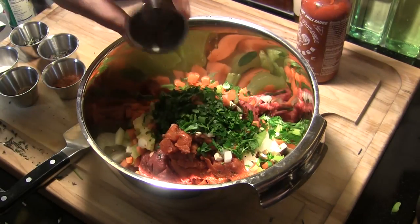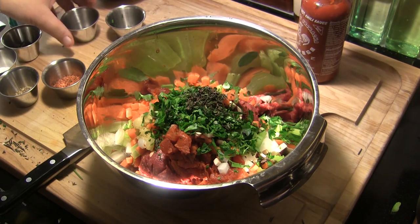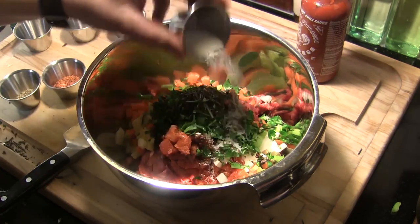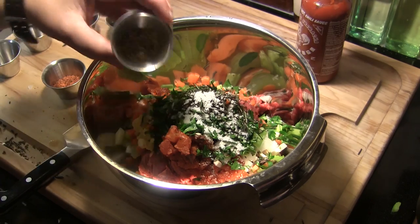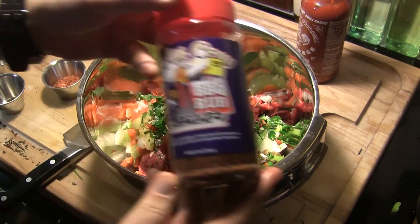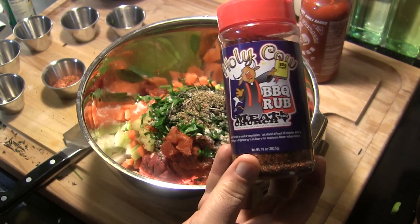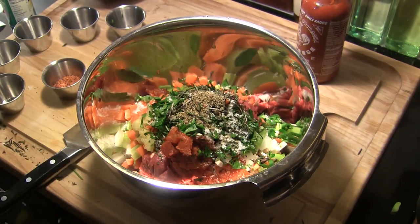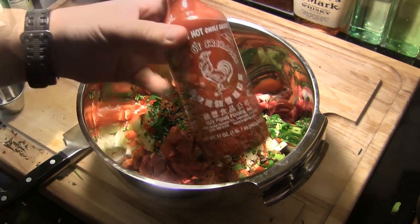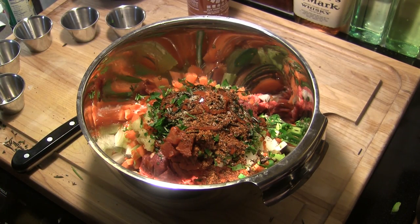We've also got about three tablespoons of chopped parsley, about a tablespoon of fresh thyme, about a tablespoon of fresh rosemary, about a teaspoon of kosher salt, and about a half teaspoon of black pepper. Today I'm also adding some Holy Cow rub from Meat Church BBQ that these guys sent me, plus just a dash of Sriracha — the rooster. Now I'm going to mix all that up.